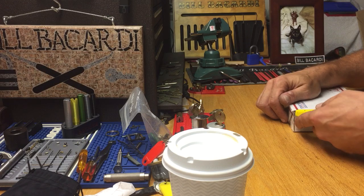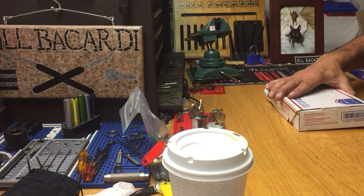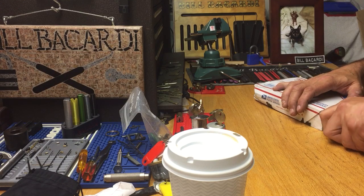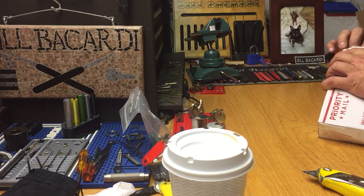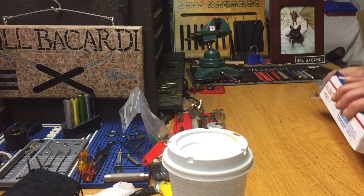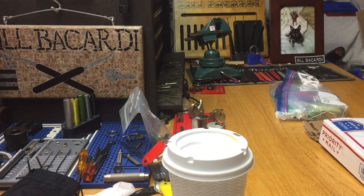I'm gonna do this package opening and then tell the story that I started to tell on Tuesday. I just had to concentrate on that monkey Loctite lock — that was a tough lock, guys, Jesus Christ. Okay, there's more than just a couple locks that he said he was sending in here. Bunch of challenge locks in there. That's just packing.